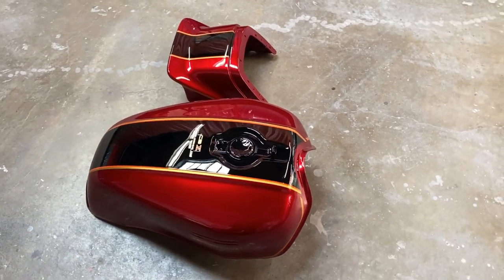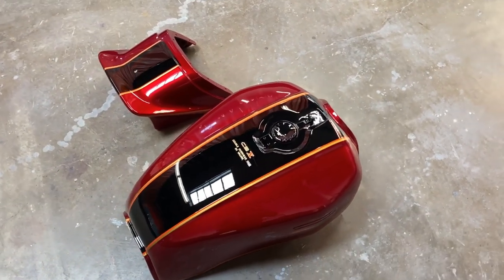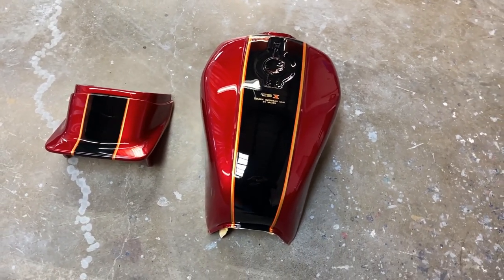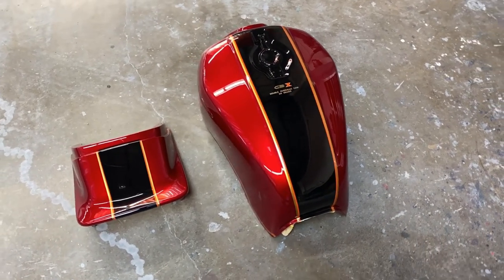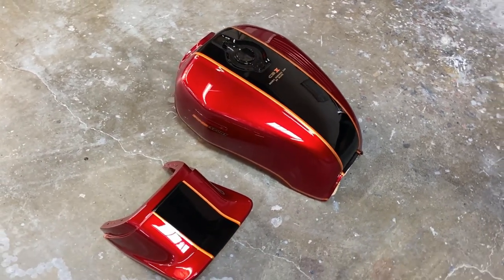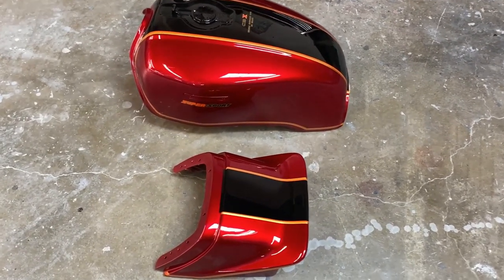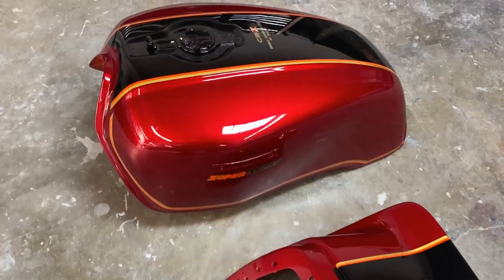Install the stripes properly and they're just gorgeous. I had a couple of people ask me if the tank was going to remain a satin finish or if the clear makes it shiny — and that's exactly right. What you do is you have to wet sand it to dull, apply the stripes as shown in the previous video, and then when they clear over it, it is just beautiful.